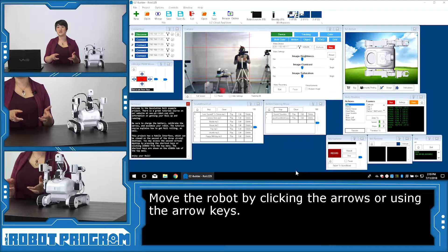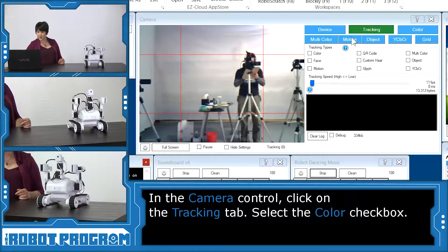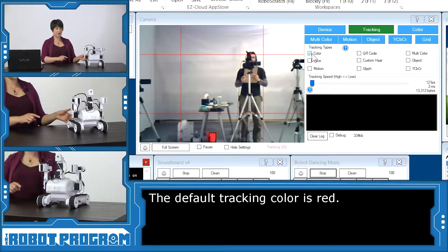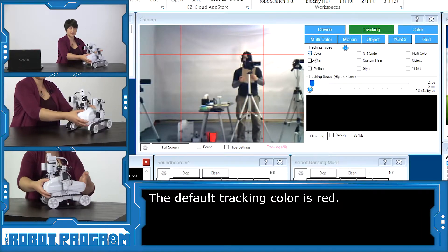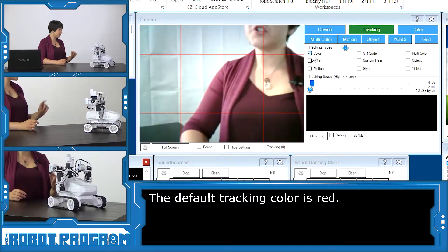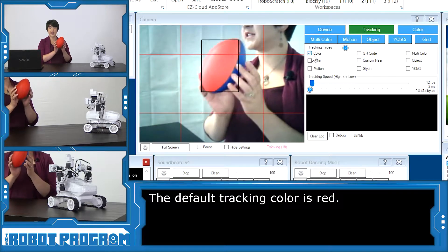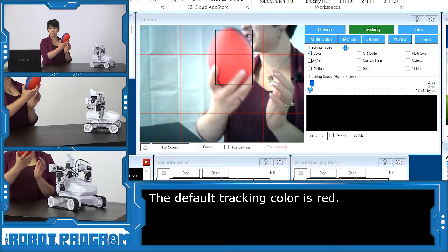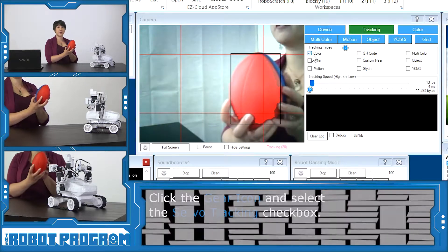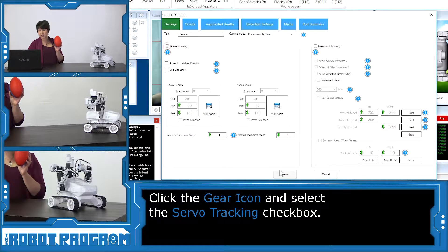Last but not least, I'm going to demonstrate his tracking feature. If I go over to the camera device first and click on the tracking tab and select color, the default color for tracking is set to red. So you can see now that Roli is looking at something red on the floor — we have a bucket sitting there. I'm going to turn Roli to face me and reach over here and get Roli's red ball. So right now Roli can detect the red ball. If I switch to blue, no more tracking — but he can track the red. Now I'm going to have his servos follow the red ball, so I'll click on the gear icon of the camera control and select servo tracking, and click save.